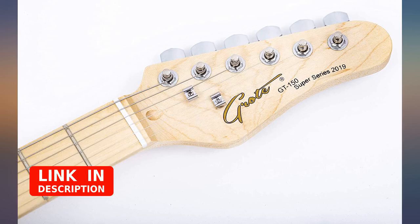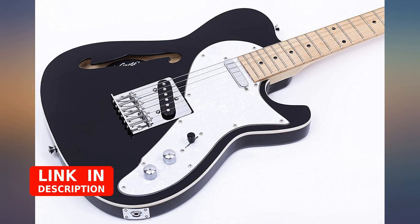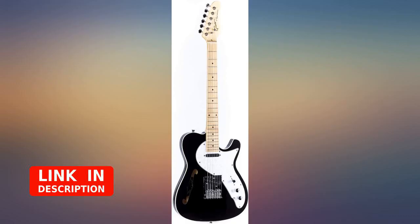The pickups are okay. I have a set of Squire Telly pickups I'm planning on putting in it.